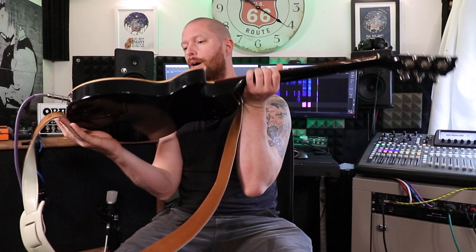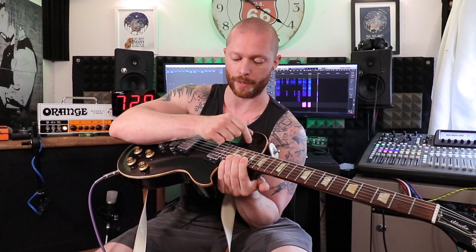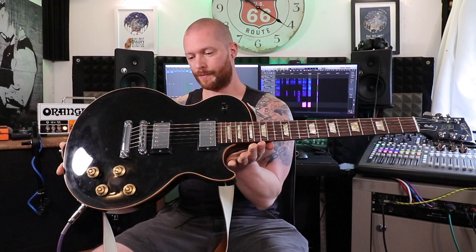The guitar — absolute masterpiece. Two volumes, two tones, one for each pickup, three-way selector switch so they can be on one pickup, the other pickup, or both — very clever. They look amazing, they feel really nice. It's not too heavy — I know some can be really heavy — this one's eight and a half pounds which isn't too bad, I think that's about four and a bit kilos.